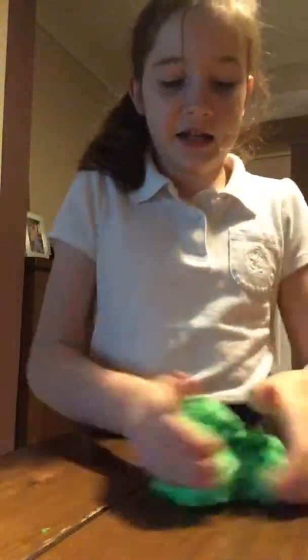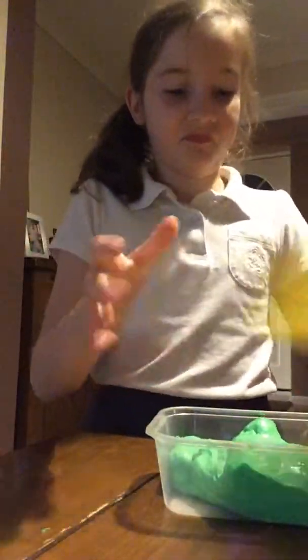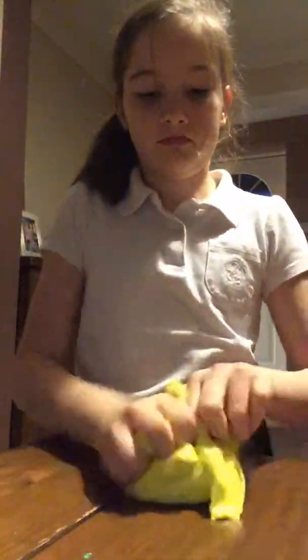So this is the next slime. This one is a silver one — I don't like it, I'm going to put it in the container. This one is a yellow slime. I really like this one.